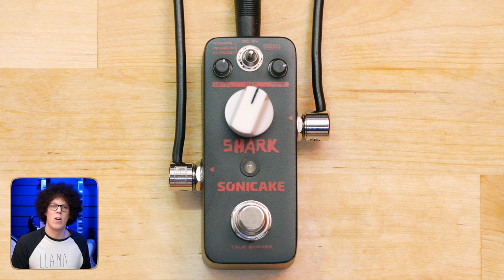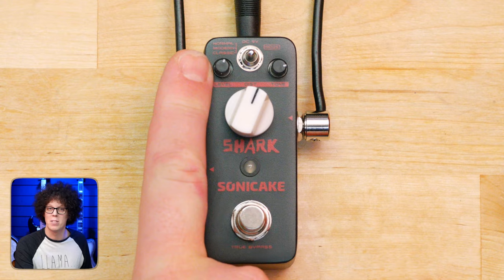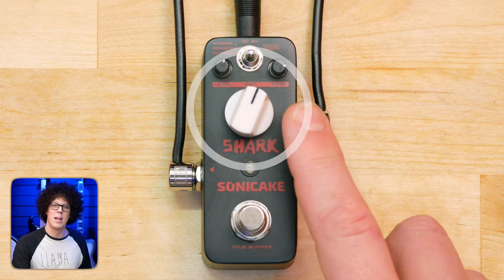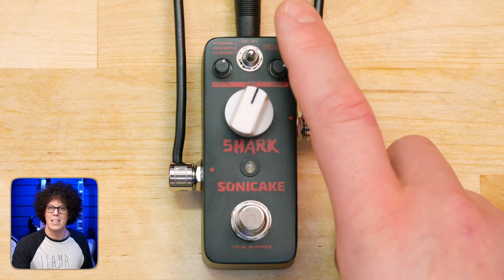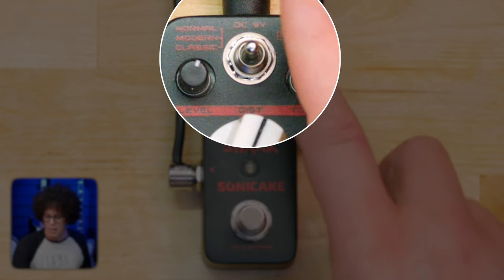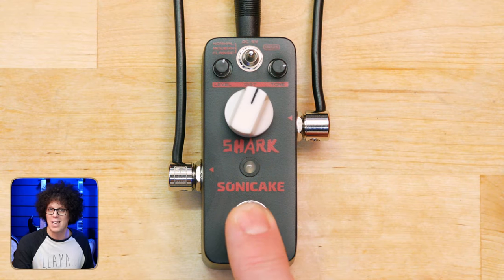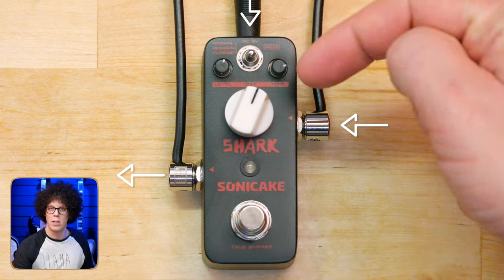Being a micro pedal, we've got small tiny controls for tiny fingers, which I do not have. Over here is the level or master volume of the pedal. Over here is the tone to define how dark or how bright the sound is. The big knob in the middle controls how much gain — how much distortion the pedal has. Then at the top we've got a switch with three different modes: normal, modern, and classic. And over here we've got the footswitch to switch it on, which is a clunky one. Guitar in, pedal out, power in — simple.